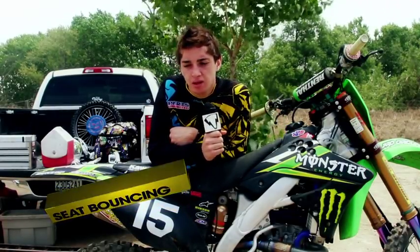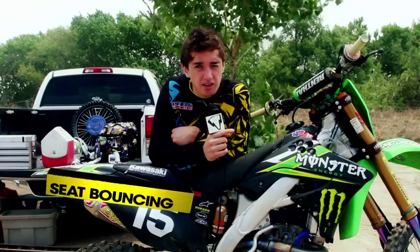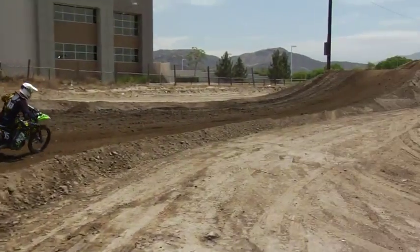This week we're going to talk about seatbouncing. The jump that we're doing off here at Milestone, it's not really that dangerous of a jump to seatbounce, so you can actually stand up or sit down. But the reason I sit down is to get the height so I can clear the landing, because if I stand up, the suspension won't complete.